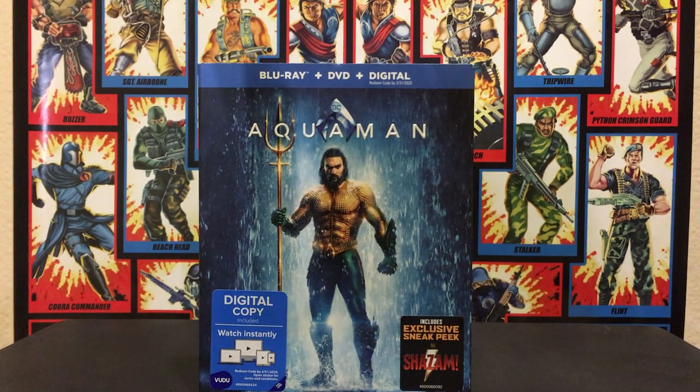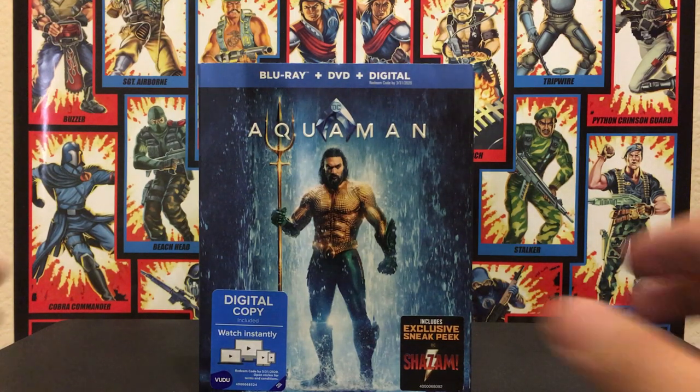Hey guys, Steven here, and this time we'll be taking a look at an Aquaman Blu-ray unboxing — just a standard release, nothing too crazy. My voice is low because there's people sleeping in the house, it's like 6 in the morning, so I went out and got it. I'm planning to film this and upload it before I head to class. So let's get started, shall we?